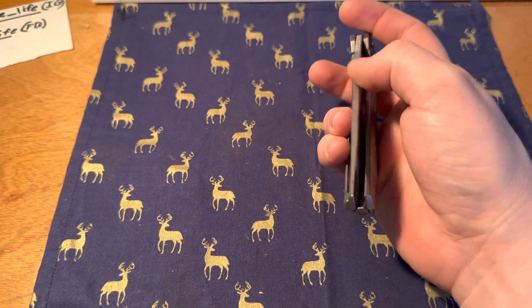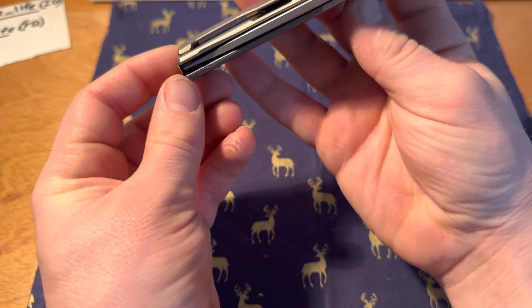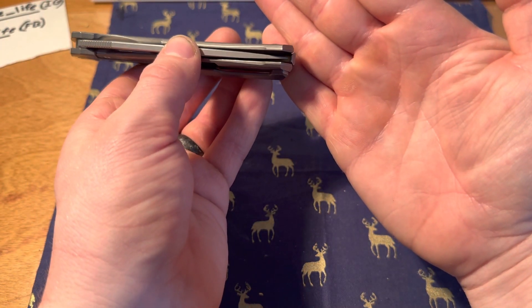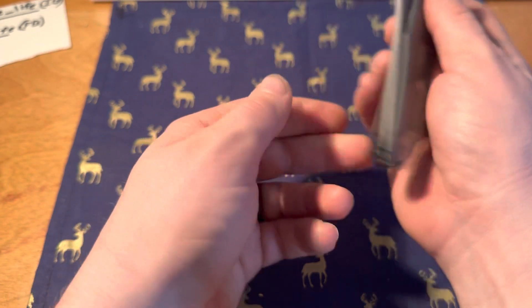It definitely screams Shiragorov, that's for sure. It's hard to tell with the shadowing but we're centered — there we go, nice and centered.